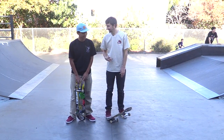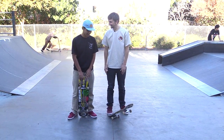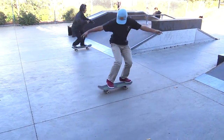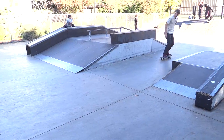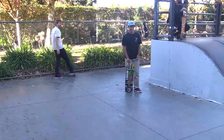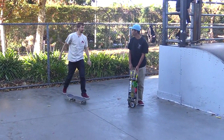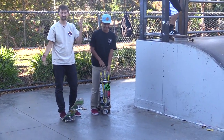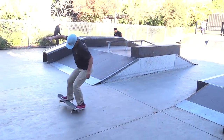Let's start out with Frontside 180. We'll go this way over the crack. So you got a good Frontside 180. Do you want to just go straight in? I just want to go into it. Straight in. Yeah. Okay, go.